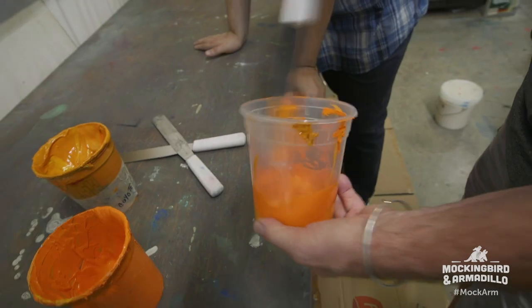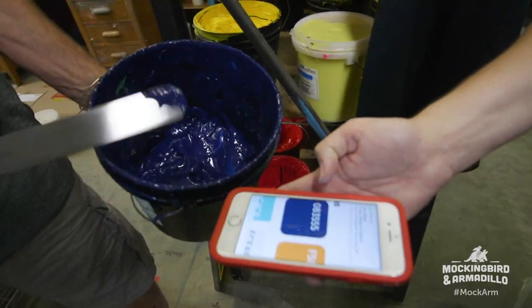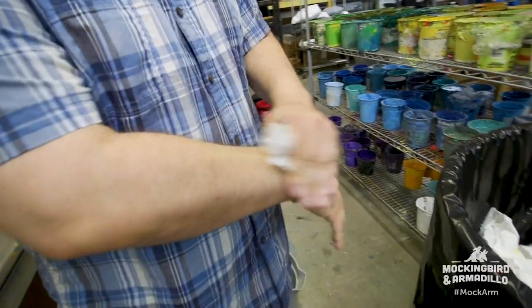We need orange. A little darker? That's about it. And blue — navy. That's probably it right there. I barely touched anything and I'm covered in ink. How are you not covered? I wore my nice clothes today.